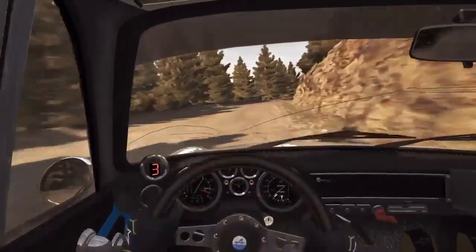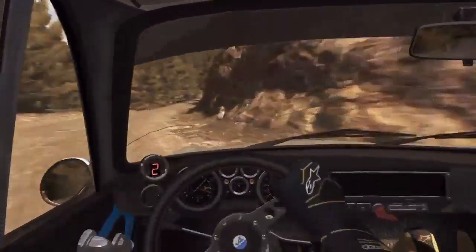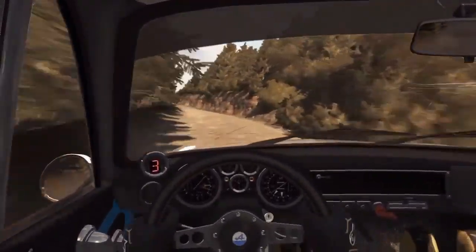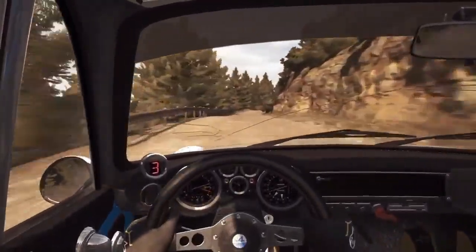Left 6. Right 5 tightens 2, into left 5 continues for 80, portion narrow. 60 crest, right 6 long, continues over crest, jump maybe.